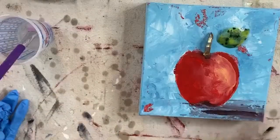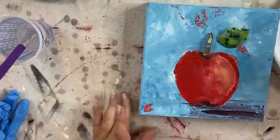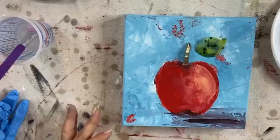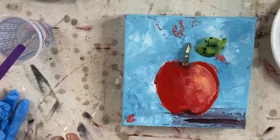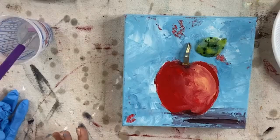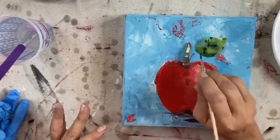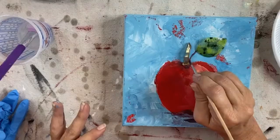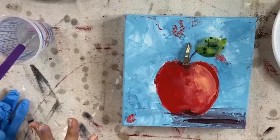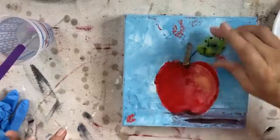Before I do that, I'm actually going to take a little tiny paint brush, put some water, and I'm going to make myself — using this purple because it's right in front of me — a little stem for my leaf. He's just going to have to be purple. Just a little stem for the leaf.